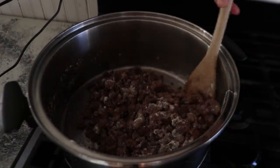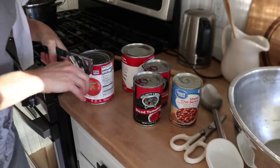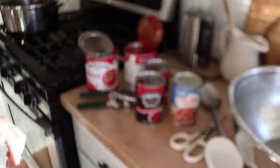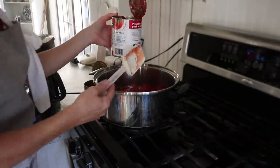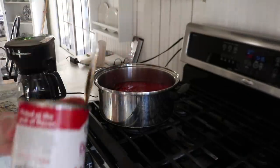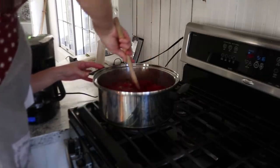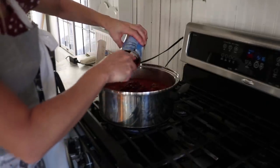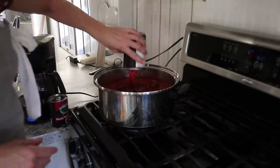For the tomato base, I'm using a large 28-ounce can of tomato sauce and a 28-ounce can of diced tomatoes, plus smaller 14.5-ounce cans of diced tomatoes and tomato sauce. I'll often rinse out the cans with water to get a little more juice, since the sauce is pretty thick. It varies depending on how much juice you like in your soup. I also add just one 15-ounce can of chili beans — we don't like a lot of beans, so usually just one can for a large batch like this.